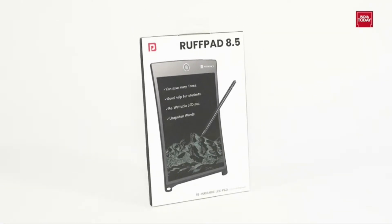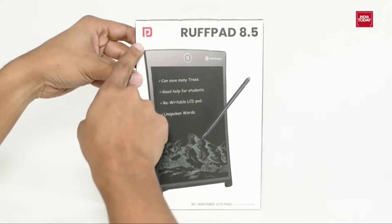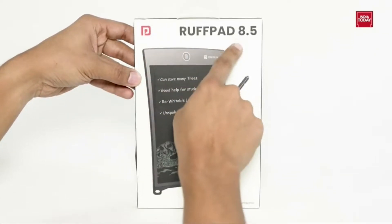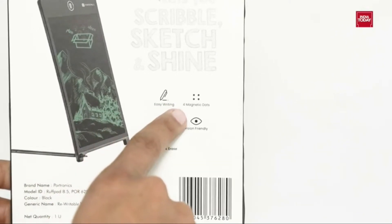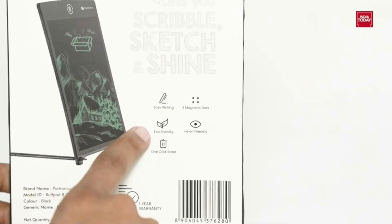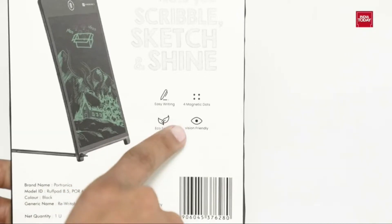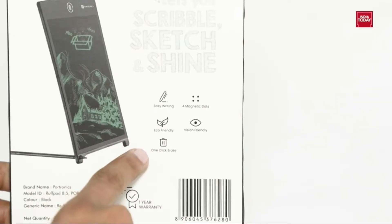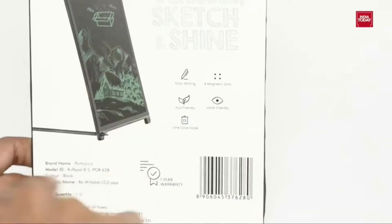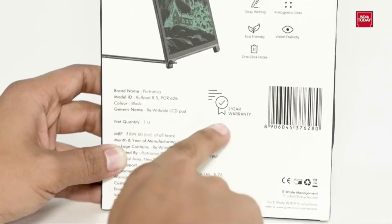Before unboxing, let's take a quick look at the box for some specifications. It is an 8.5-inch LCD writing board for easy writing, with 4 magnet dots. It is eco-friendly as it saves countless papers and ink. It has a pressure-sensitive screen which lets you create thick and thin lines. It comes with an erase button. It is made in India and comes with a 1-year warranty.